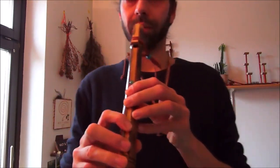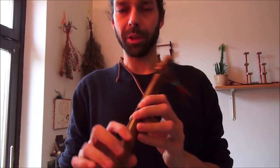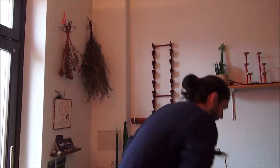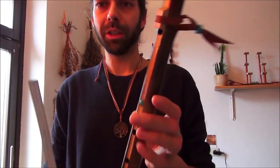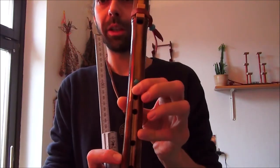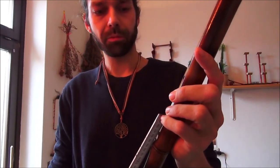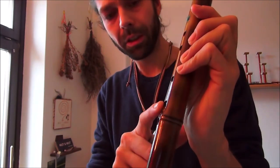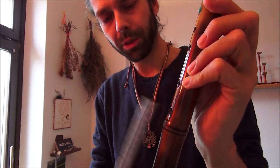Von den Maßen – das ist eine kleinere Flöte. Ich habe sie am Anfang erstmal ohne Hall gespielt und dann mit Effekt. Die oberen zwei Löcher haben zweieinhalb Zentimeter Fingerabstand. Das ist eine Fünflochflöte. Der Abstand ist ein bisschen mehr – das sind dreieinhalb – und hier sind es dann wieder ungefähr zweieinhalb Zentimeter.